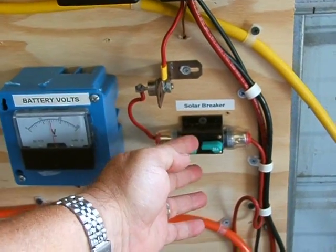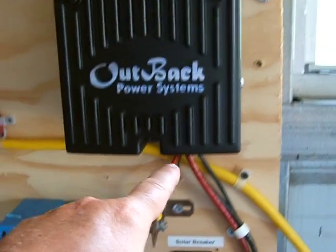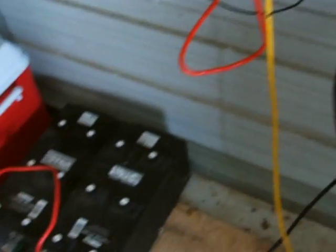I bring it through a 30 amp breaker and a diode, and it goes to my charge controller, and then from my charge controller it goes out to my batteries.